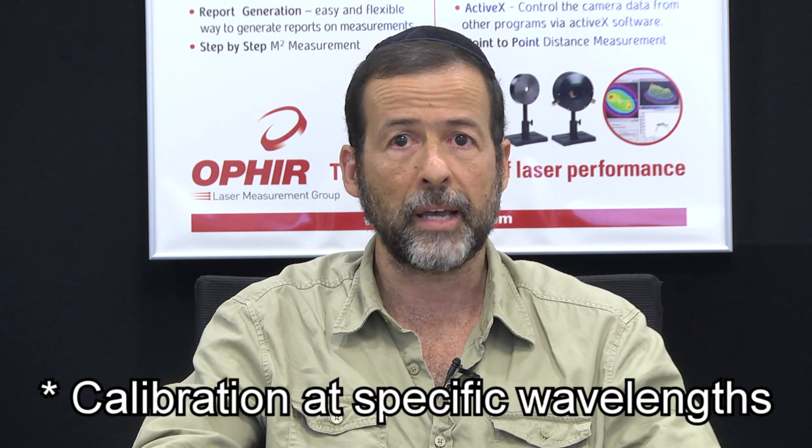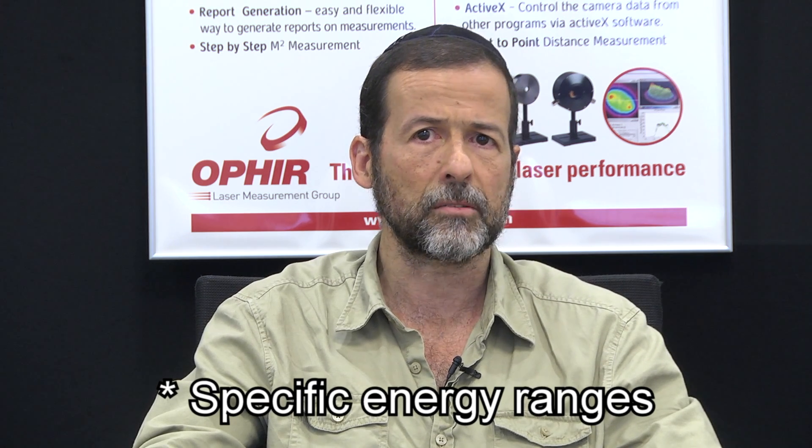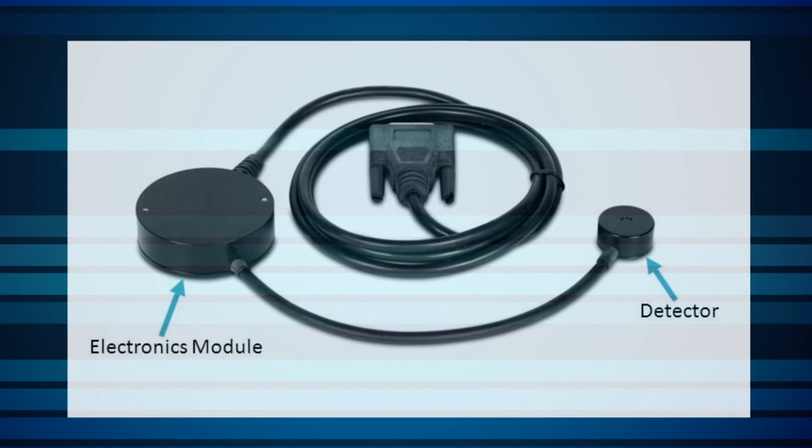Modifications to the standard sensors might include one or more of the following: calibration at only certain specific wavelengths, a specific set of energy scales, changes in mechanical design — for example, a very small sensor with a remote electronics module. To learn more about this subject, you're welcome to download the OEM Pyro sensor white paper from the tutorial section of our website. Contact your local Ophir representative to see how we can help you with your application.